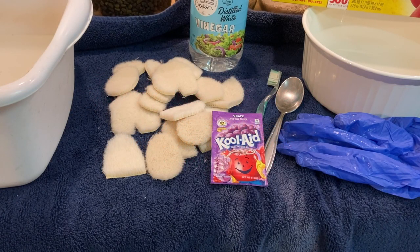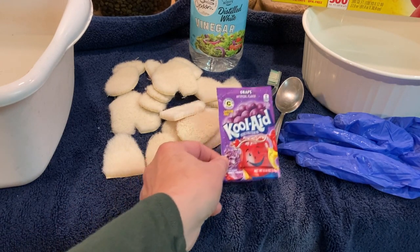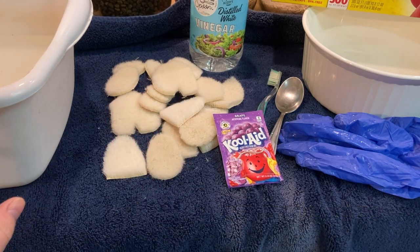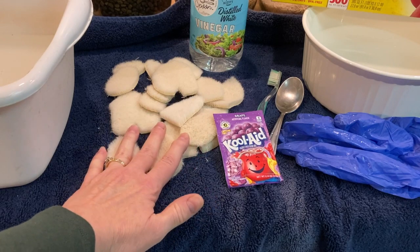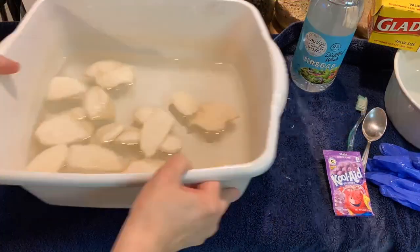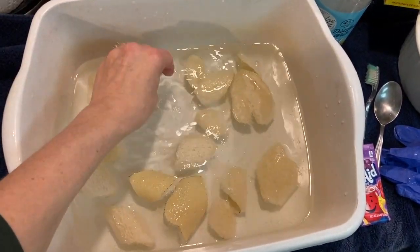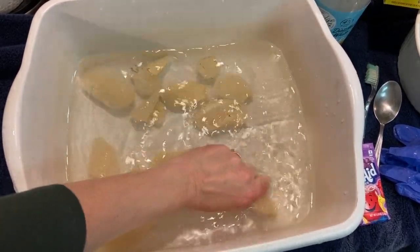Today we're dyeing another small bunny with Kool-Aid — I want a very pale purple one this time. I have all the pieces cut out, so our first step is to put all of the pieces into warm water in the dish pan. I've got the pieces in the warm water and I'm going to squeeze each piece to help them absorb the warm water.